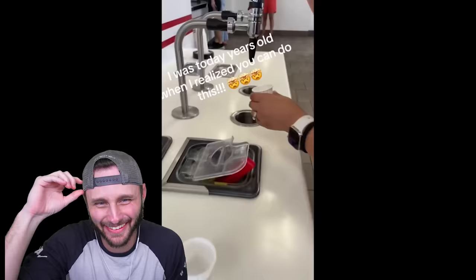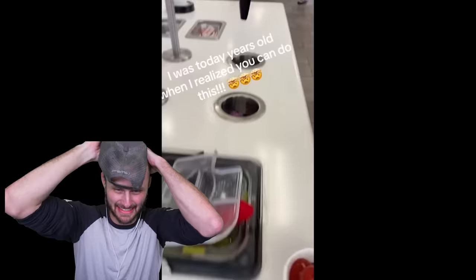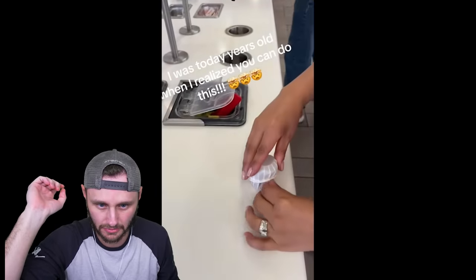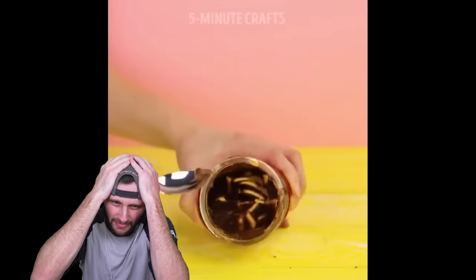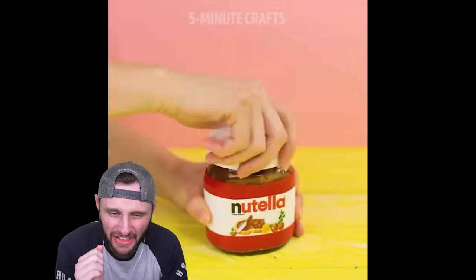I was three years old when I realized you can do this. Ketchup — you worked in the food fast. You can pull it. Yeah, it's a little tickle. Oh, it's empty.